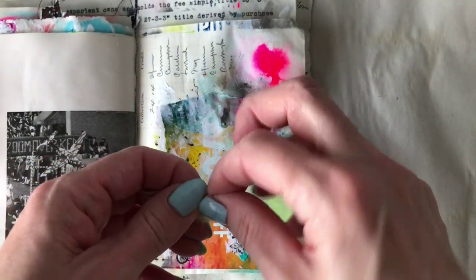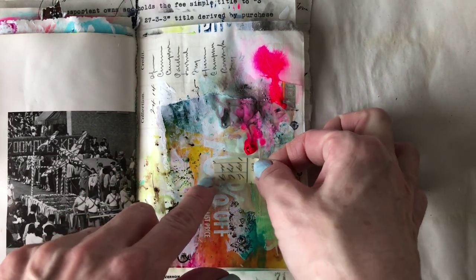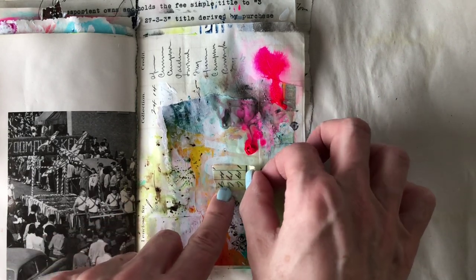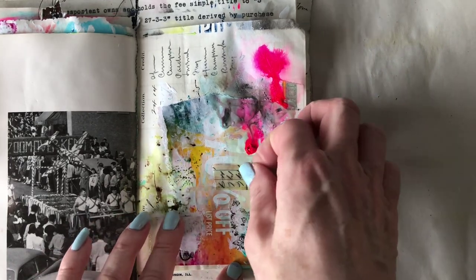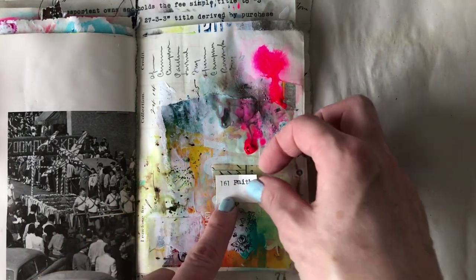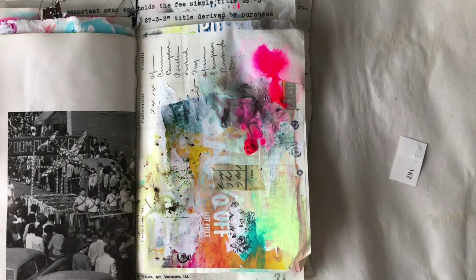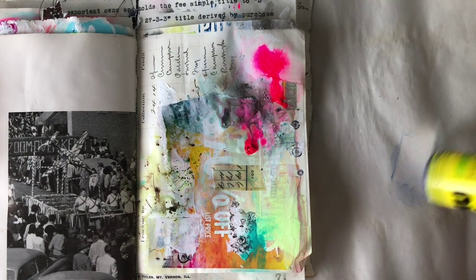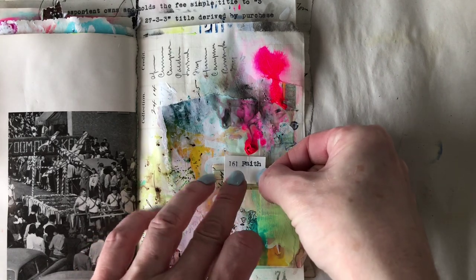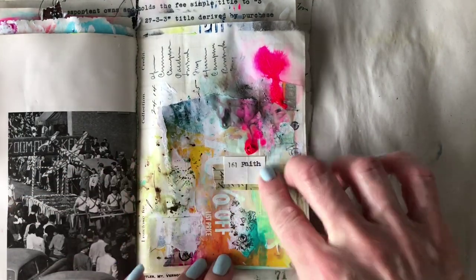They all have that signature Tim Holtz antiquey sort of vibe. I wanted a little something on the background to frame a word I was going to stick on here. The word I decided to go with — I actually typed it out on a typewriter — is faith. That's an important word, especially when the world gets crazy. Times are nutso, and it can't do any harm to have a little faith in good things. I try to always keep that in mind — grateful for good people and happy things we have in this life.